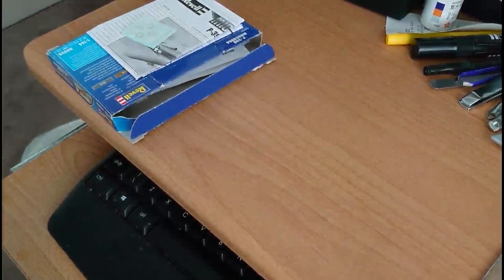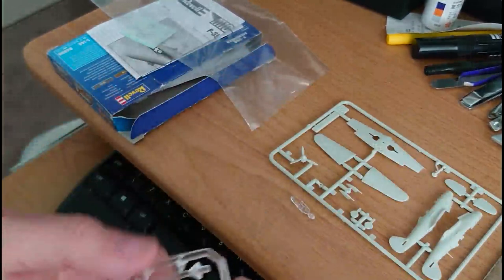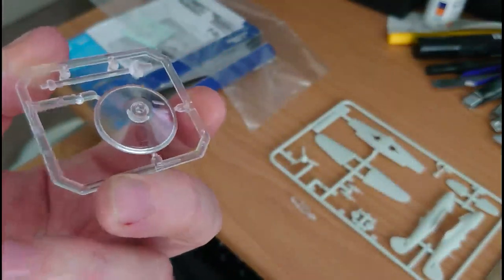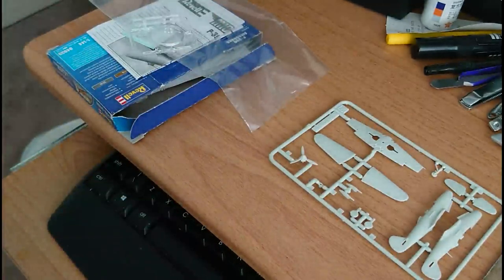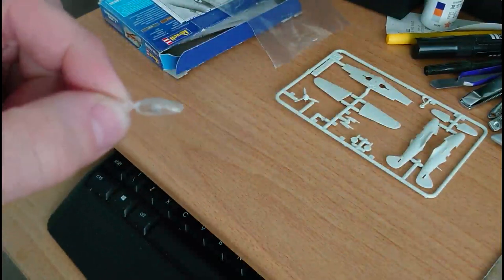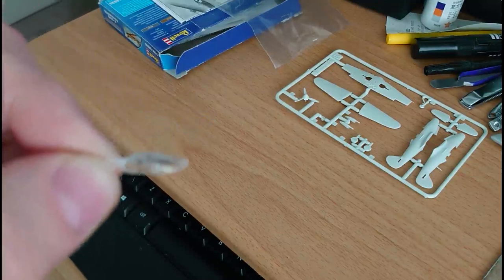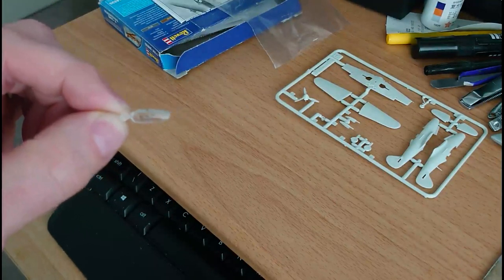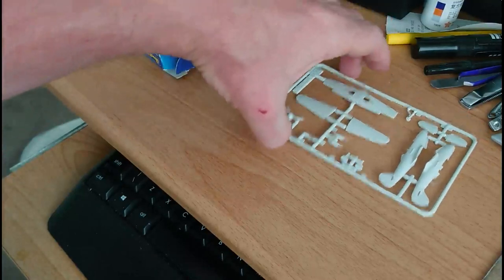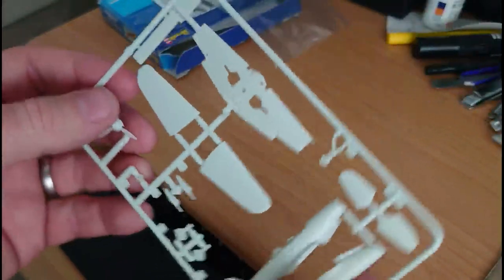Now for the sprues. You've got a transparency sprue which is basically the stand — I usually paint these black, though I do like to have the undercarriage down on some of these aircraft as they look quite nice on the ground. The canopy itself is quite nice with a little tab; it's quite clear and framed quite nicely — it'll paint up really nice even though it's tiny. The plastic sprue is one sprue of grey plastic — not a lot going on, but the surface detail on the parts is pretty good.